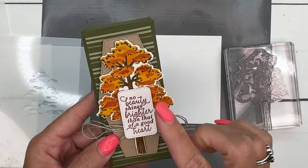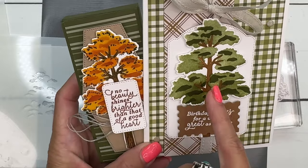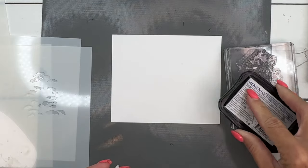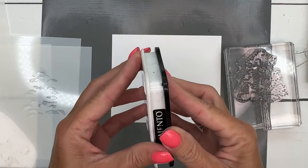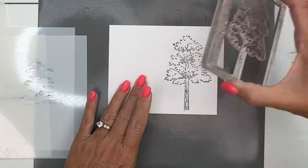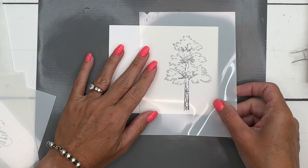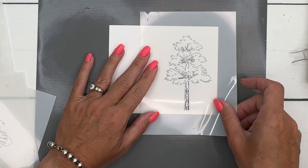Another thing I want to show you — we're actually going to stamp the tree. You can stamp it or not stamp it. Here's the difference: this one is stamped and this one is not. I like them both, but I decided to use the stamp this time — it gives a little more detail. Take your stamp, and on these large stamps I like to turn them over backwards, ink it up with Memento Black, and stamp it right there. Then I'll get my first mask, which is the trunk, and line it up so I can see just the trunk in the frame of the mask.